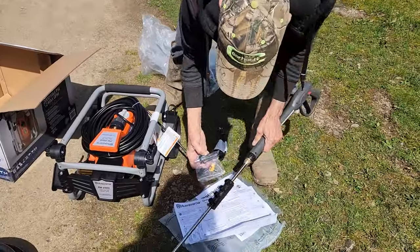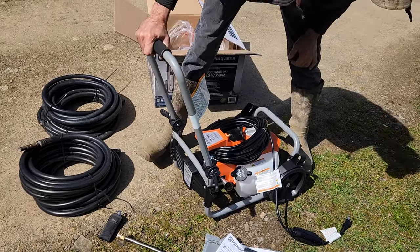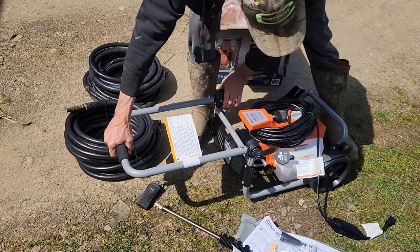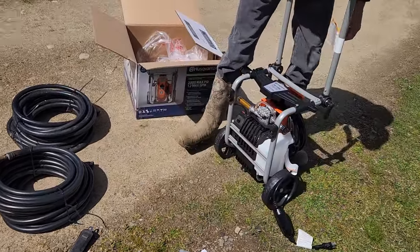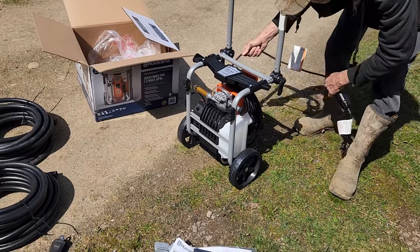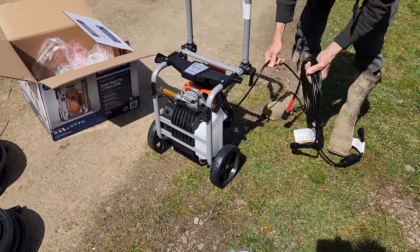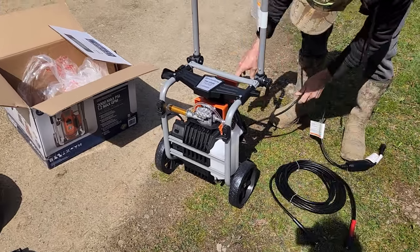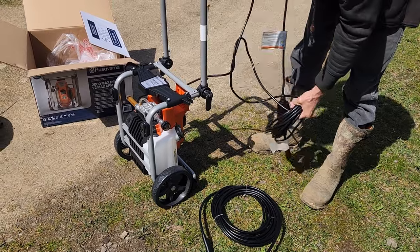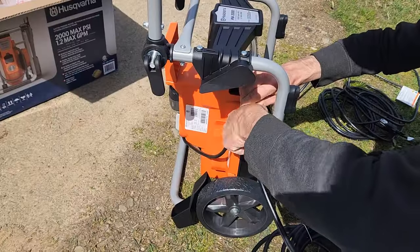This power washer is not worth anywhere near what they sell it for. We got it on sale for two hundred dollars — it originally retails for more than that. The thing is not easy to put together and the tightening clasps are not hand-friendly, and I'll show you what I mean by that as we go further along in this video.